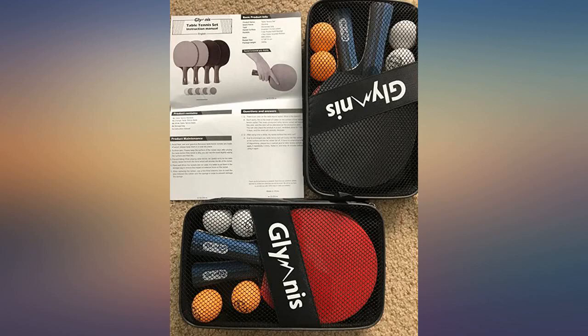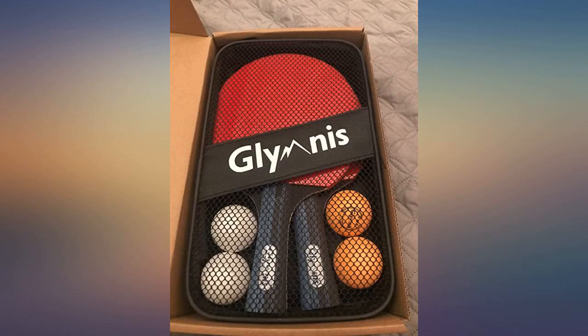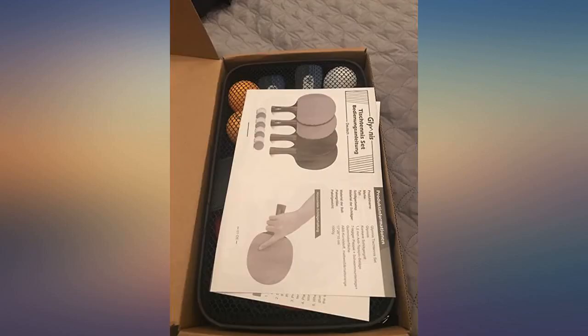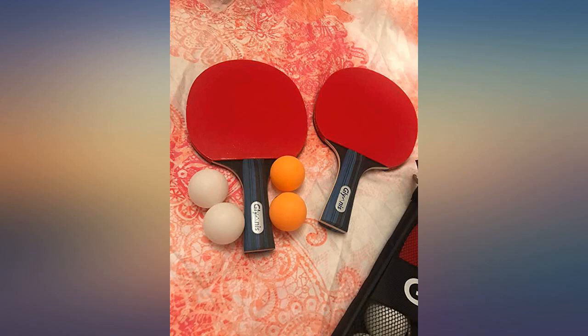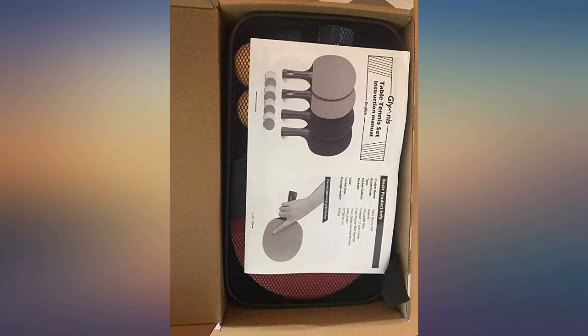I am highly satisfied with this purchase. This ping pong set would be recommended for beginners and learners who want to learn to play ping pong. It has good grip and comes with 2 pairs of paddles to accommodate up to 4 people with 8 balls. The handle is textured for grip and the paddle has good reflex for the ball.